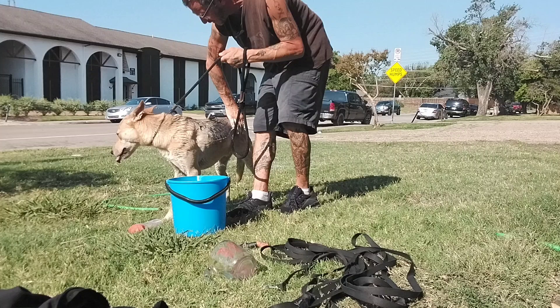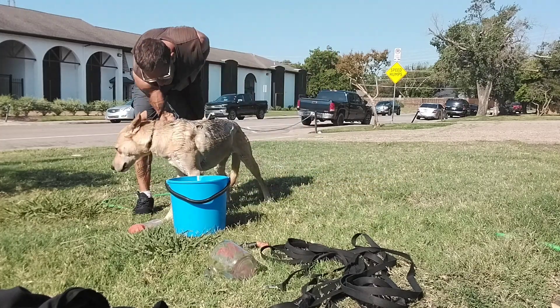Typically it's better to go like this on one side and then come over here and go like this on the other side, so you're not hovering over the dog.